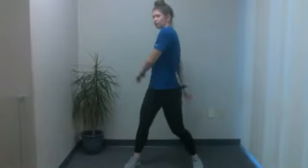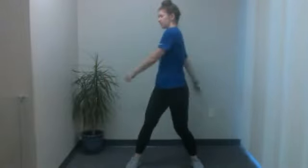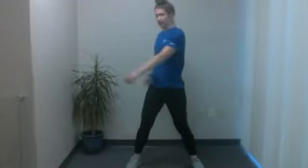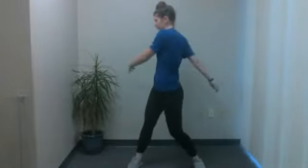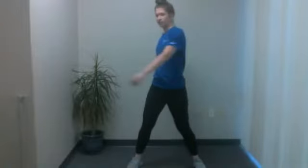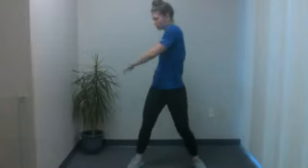Next up, rotate side to side. Widen your base a little bit — get your feet just beyond those shoulders — and you're going to rotate side to side. Keep everything nice and loose. If you stay loose, you can even have a little bit of movement in those hips as well, just letting everything kind of rotate. And five, four, three, two, and one.